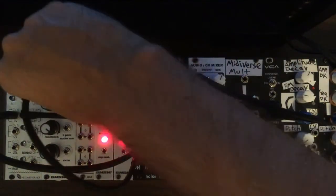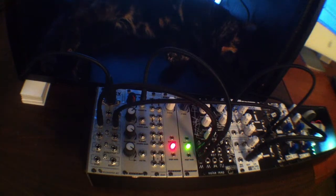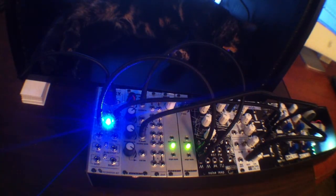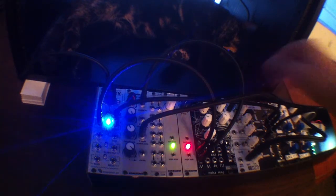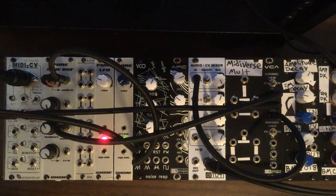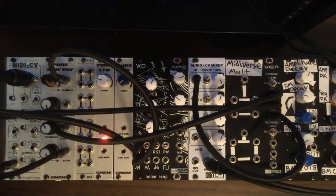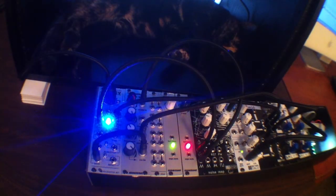Now we're going to do an example using the mod wheel of the MIDI to CV converter module. We're going to take our output from our VCO and run that into a filter here — just a standard low-pass filter. Then we run the output of the filter into the VCA like we had it before. We'll adjust the settings on the filter to make it a little clearer. Now we take our modulation output and run that into the CV input on the filter. So now we have control over the cutoff on the filter through the mod wheel on our MIDI controller, which is really cool.